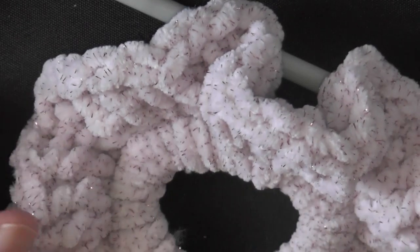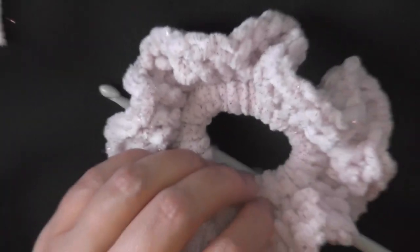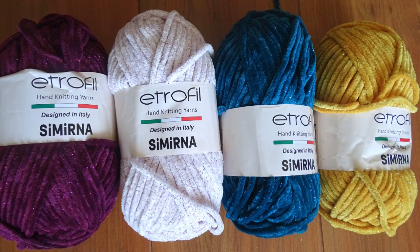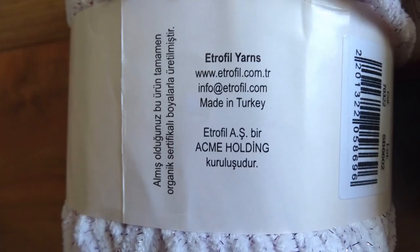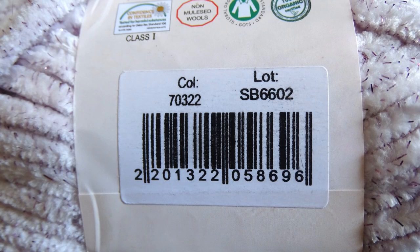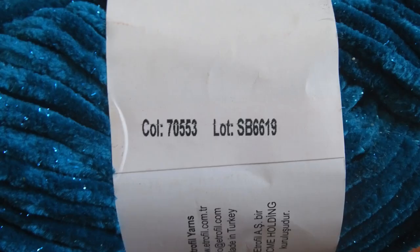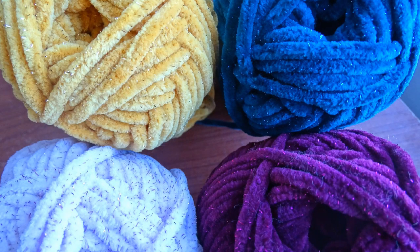You can really see the sparkles up close — it's so soft, really amazing stuff. About this yarn: I got it in Israel and it's designed in Italy. It's called Etrofil hand knitting yarns, Cimarana, and I'll put the color and lot number on the pattern page so you can find out how to get some — maybe off eBay. In all countries I'm pretty sure they have similar velvet chunky yarn you can use. That's how you make the scrunchie.